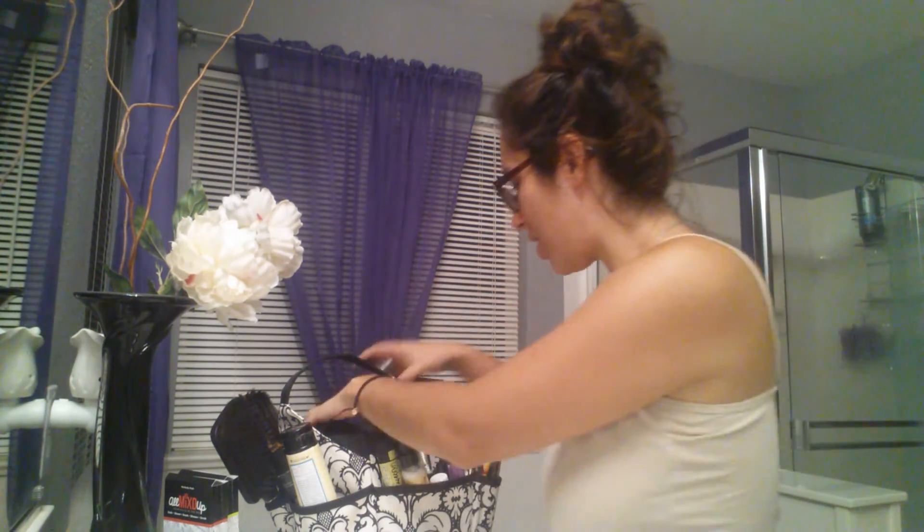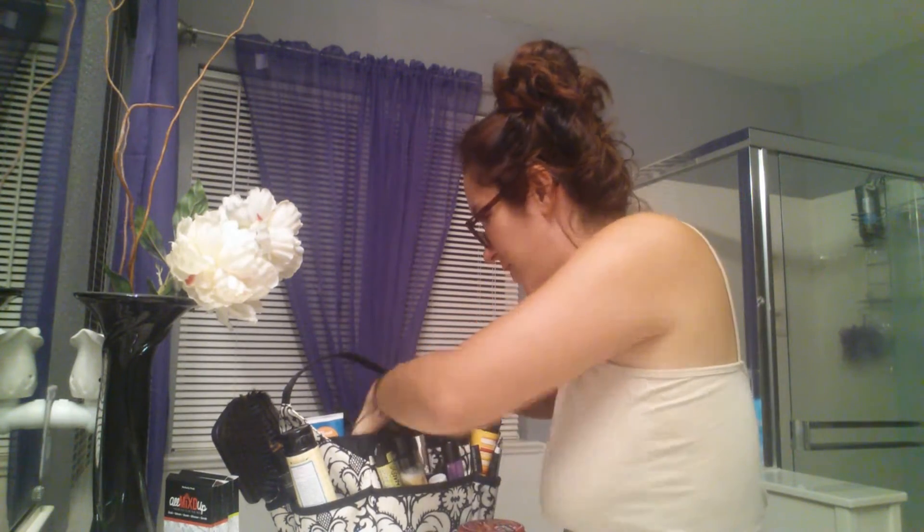Hey guys, so I thought I would do a facial in a bag demo and do a demonstration on how to use the products. Let me get into my Posh stuff real quick.